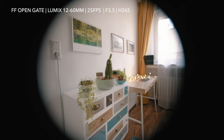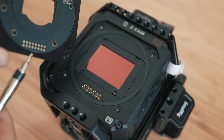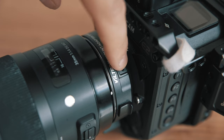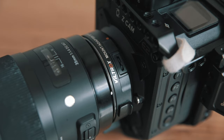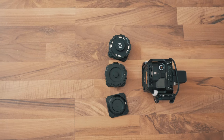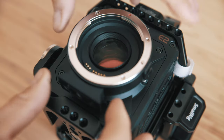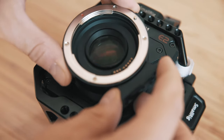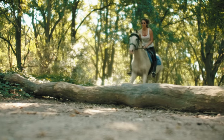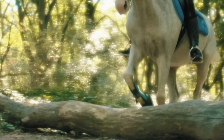You can use normal micro four thirds lenses but they have much bigger vignetting on full frame. With the electronic mount you are able to control focus and aperture, but not with the cheap speed booster. If you want full control with the speed booster effect you need the more expensive Metabones. So I was only able to shoot at open aperture and some shots were very mushy.